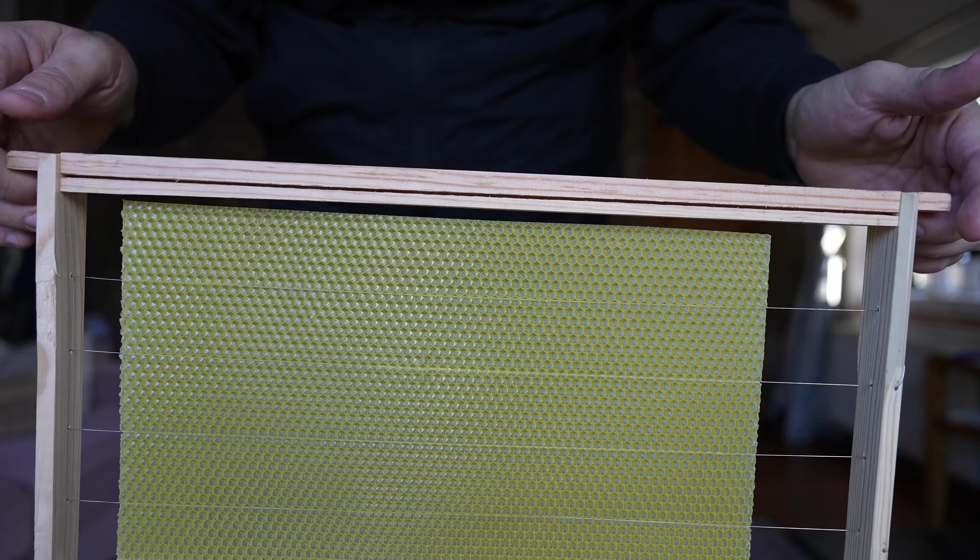The first thing you need to do is get your frames fully wired using stainless steel wire, or galvanized wire if not. Make sure they're really nice and tight — if they need tightening, do that before you put the wax on. Then plug in the car battery charger and place the frame on a stable worktop.